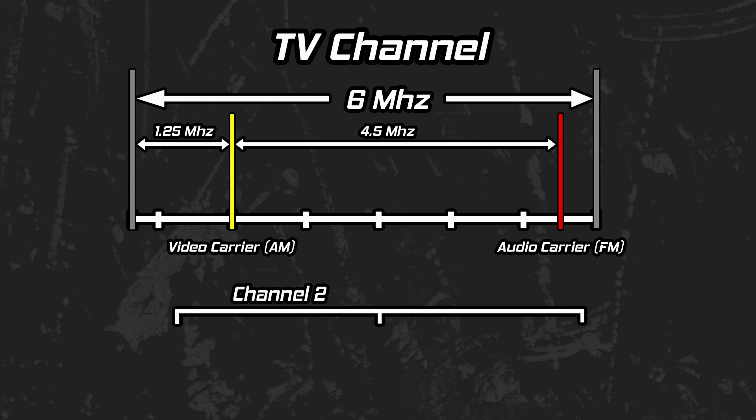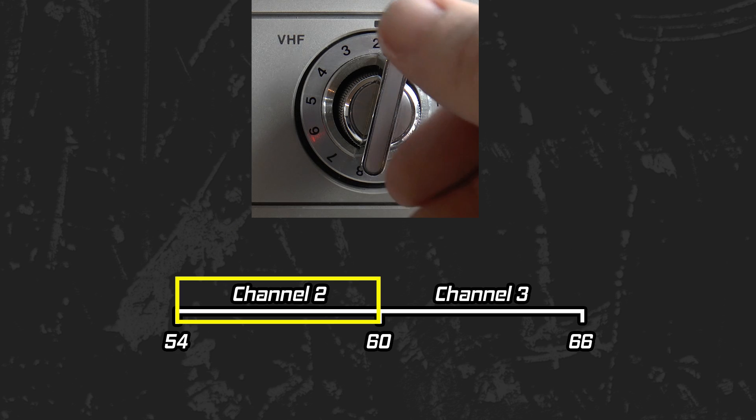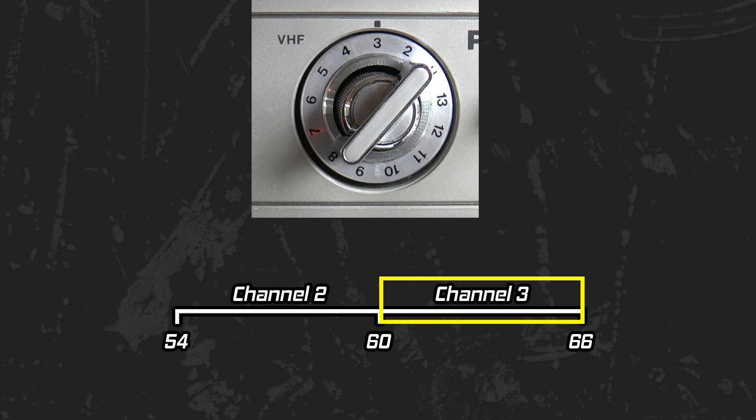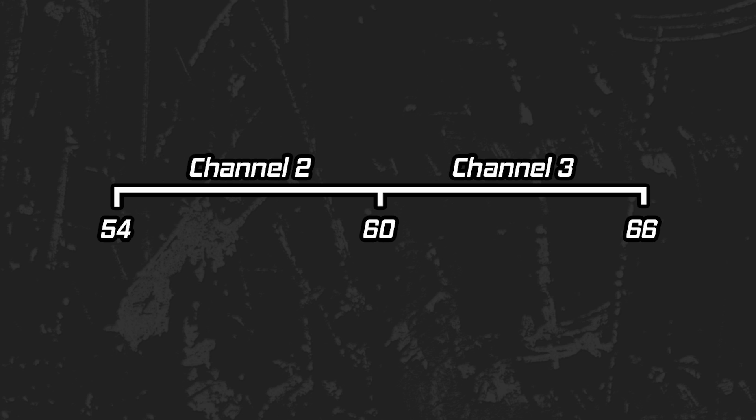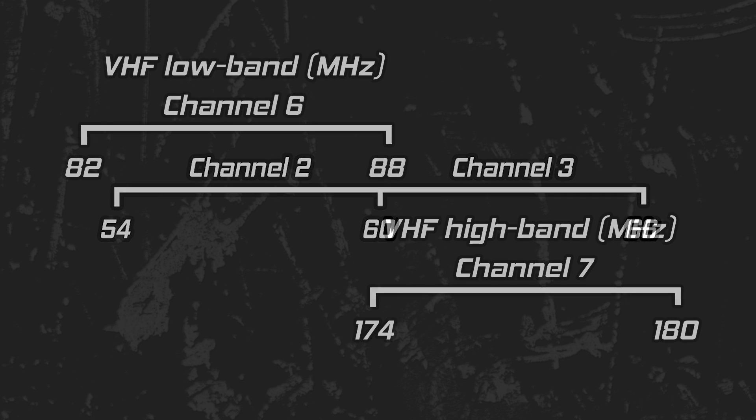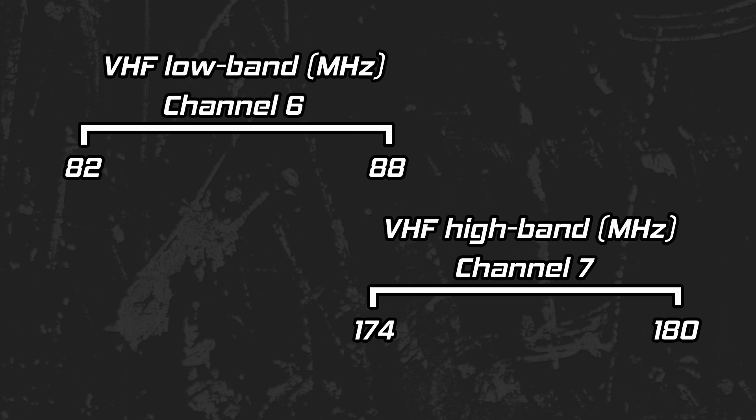Channels are basically 6 megahertz spans of frequencies. Channel 2 spans 54 to 60 megahertz; channel 3 spans from 60 to 66. Each time you select a new channel, you move your 6 megahertz span's location. Channel numbers are 100% subjective — the numbers mean nothing. They are simply names assigned to various frequency ranges. Just because the channel numbers are consecutive doesn't mean that the frequencies associated with them are as well. You can see a notable jump in the frequencies for channel 7 versus channel 6, for example. Channel numbers are consecutive, but the frequencies behind the scenes are a different story.